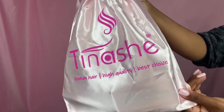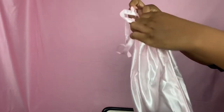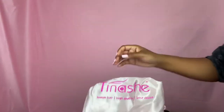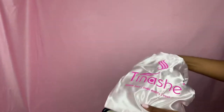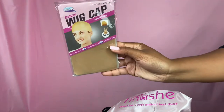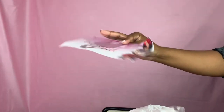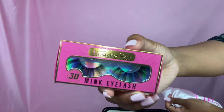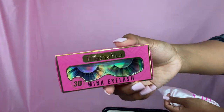In your box you get this cute little satin bag, which is really good for traveling with your wigs. Inside your bag you get a cute satin bonnet. You also get wig caps, which come in a pack, a little pamphlet on how to take care of your hair, and these bomb lashes — oh my god, these were so cute.